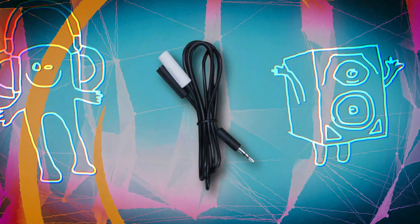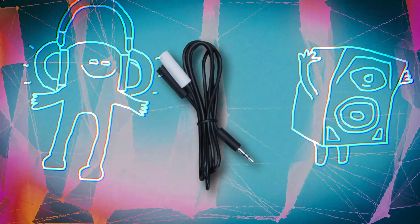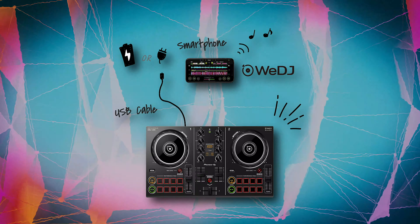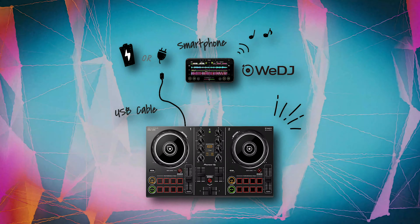To listen to audio through your headphones and speakers at the same time, you'll need to use the splitter cable that comes in the box. If you want to keep things simple, you can connect your phone and DDJ-200 wirelessly over Bluetooth and just use your phone's built-in speaker.